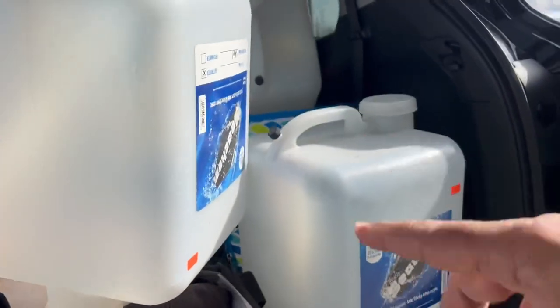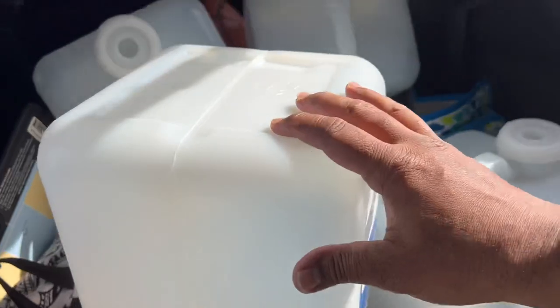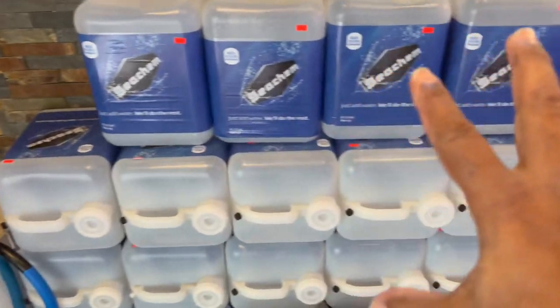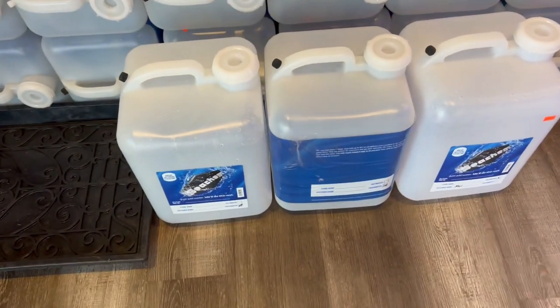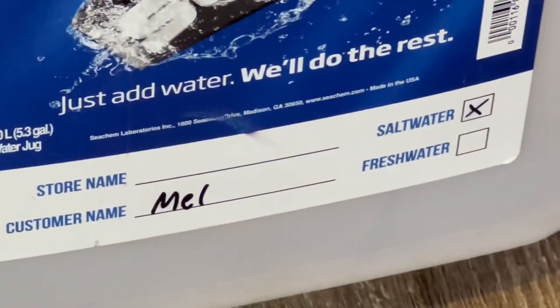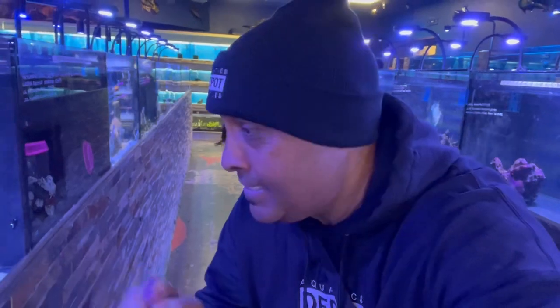I almost forgot — we need to get our RO water and saltwater. I actually got four jugs to fill up. The cool thing about Aquarium and Reptile Depot is they have RO water and saltwater for sale along with five-gallon containers. Look — my containers are labeled: freshwater, freshwater, and saltwater, making it super easy and convenient. We're gonna get a couple of these. I'm so excited to show you guys — stay tuned, we'll teleport back home!